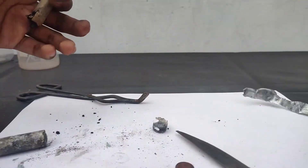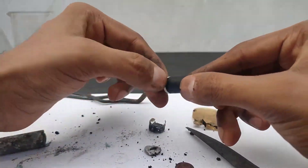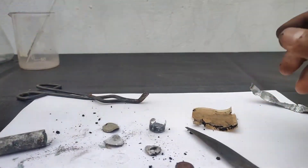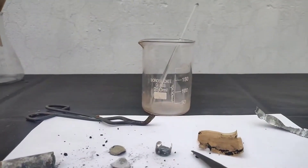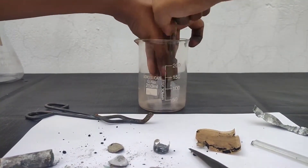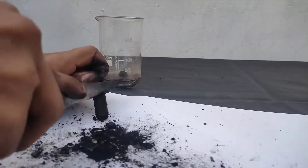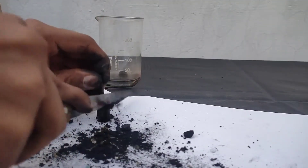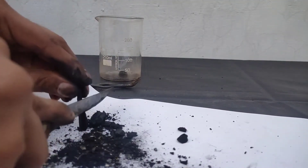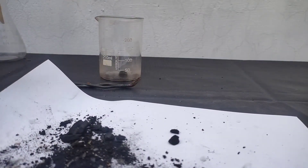After removing the zinc, I kept it aside. This is the black manganese dioxide mixed with some charcoal and other soluble electrolytes such as ammonium chloride and zinc chloride. I have opened up both cells and taken out all the black powder. The graphite rods I also kept aside, which will help me in electrochemistry experiments.